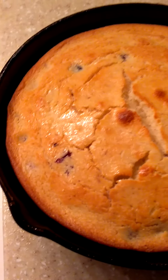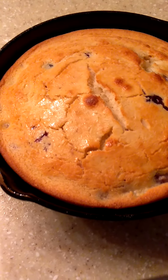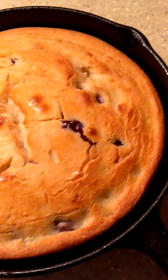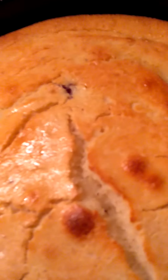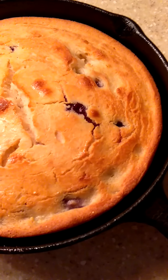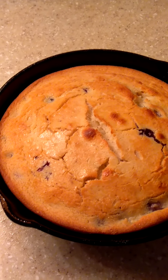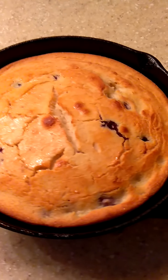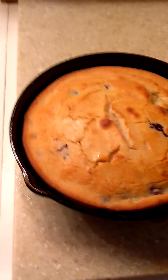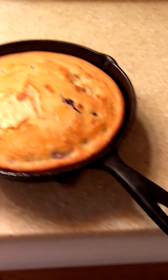Here is my blueberry cornbread, y'all — see them blueberries on top? I can't cut it right now, it's too hot, I just took it out of the oven. See how golden brown those edges are? I'm going to chat with you guys later. The key is this cast iron right here — that's the key to getting that golden brown crust.